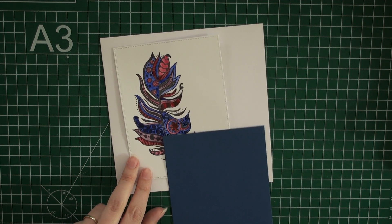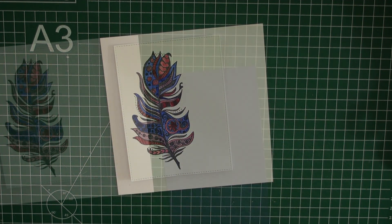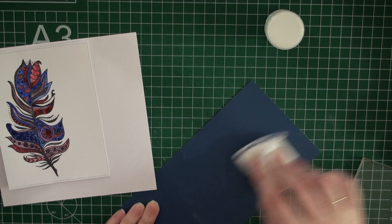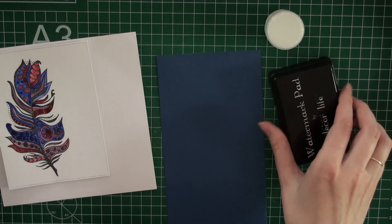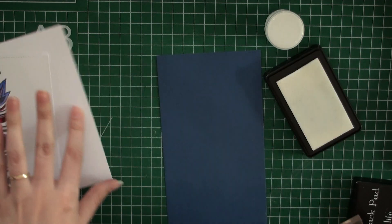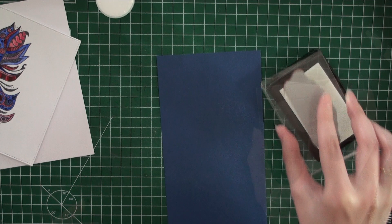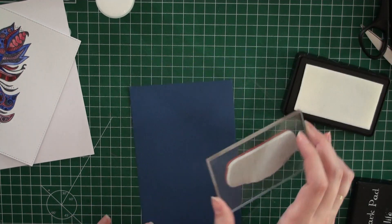I often stamp a lot of stamps in my sketchbook so I can use them whenever I want to and take the time to color them. This stamp I stamped earlier in my sketchbook, I watercolored it and now I'm going to use it. I'm going to stamp a sentiment from Unity Stamps — the other stamp is also from Unity Stamps.